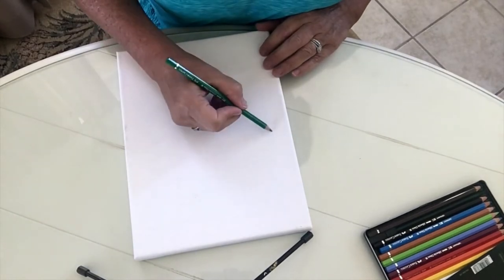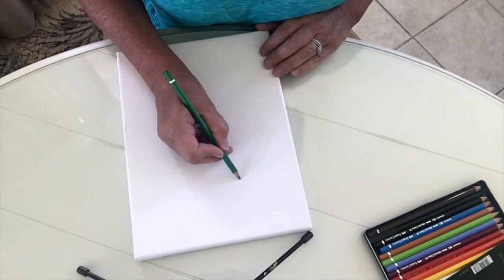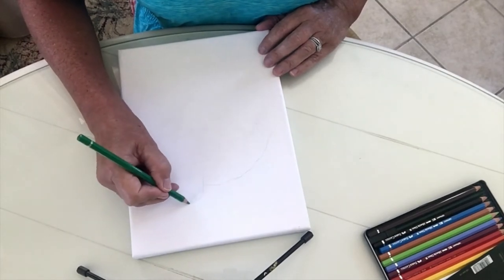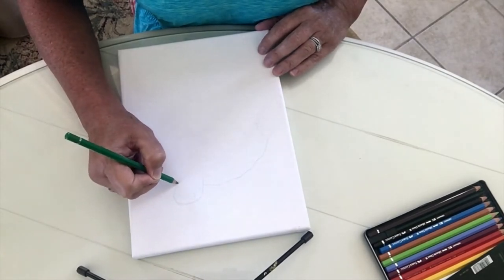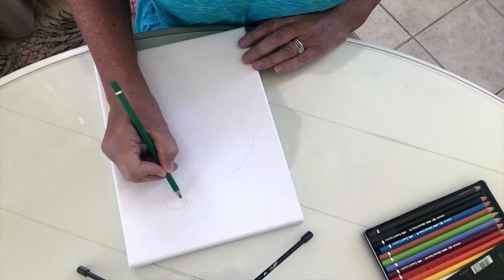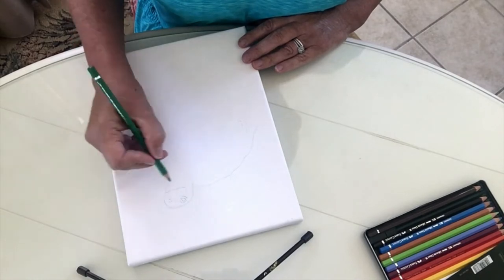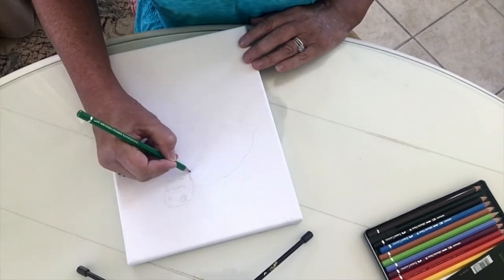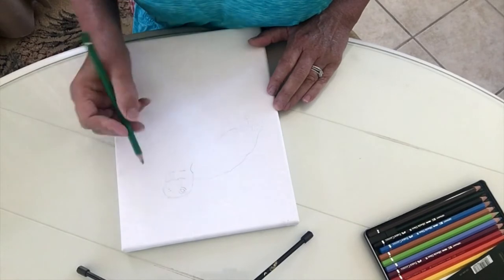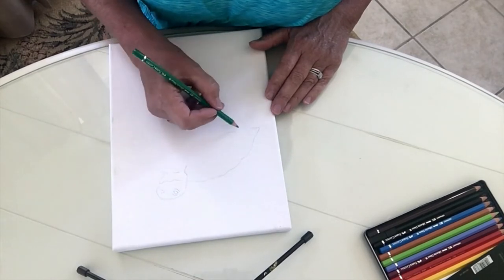Hi everyone, welcome to new subscribers and welcome back to my existing ones. Today I'm going to do something different — I'm going to sketch a couple of turtles, then re-sketch them with a hot glue gun. After that I'm going to do an acrylic pour, and once it's completely dry, I'm going to watercolor the turtles so they look like they're sitting on water, particularly with the glue gun texture.